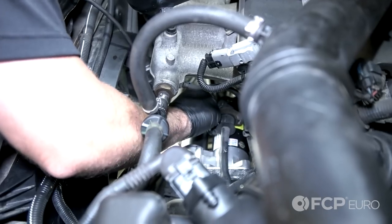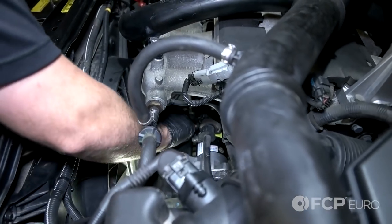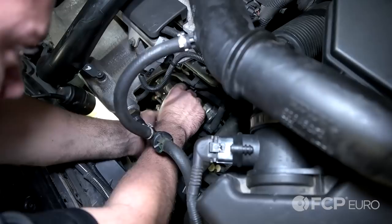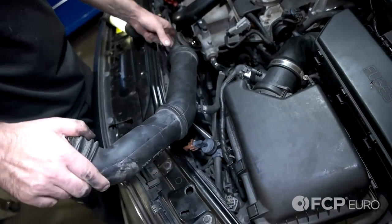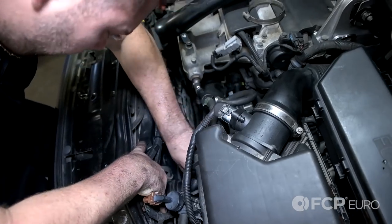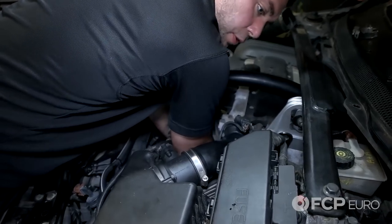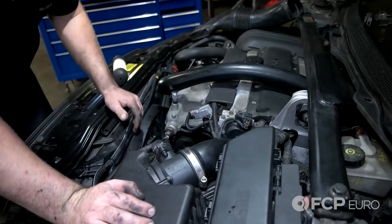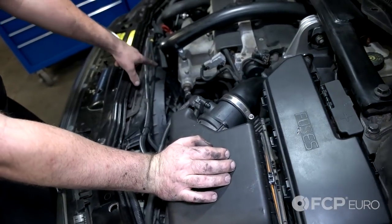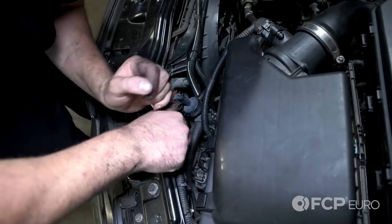Now go ahead and reinstall your terminal and your power terminal. Reinstall your cap. Now reinstall the purge valve connector or hose. Now your boost pipe — that's the audible sound you want to hear once you get that boost pipe and boost hose wrapped around the throttle body. So now that the hose is back in place, go ahead and tighten up the two clamps — one on the throttle body, one on the inner core. Make sure those are tight.